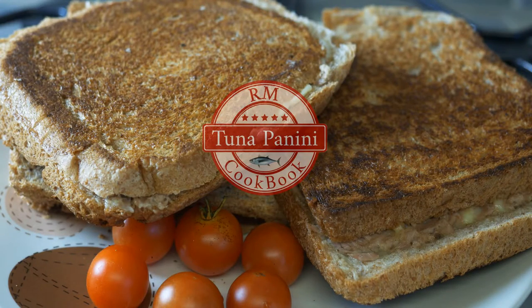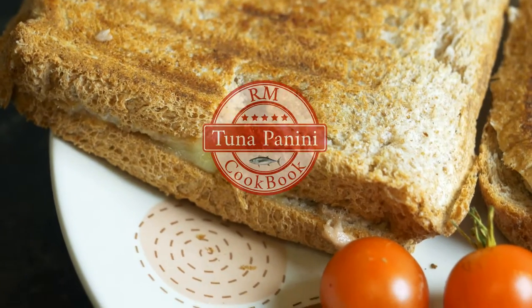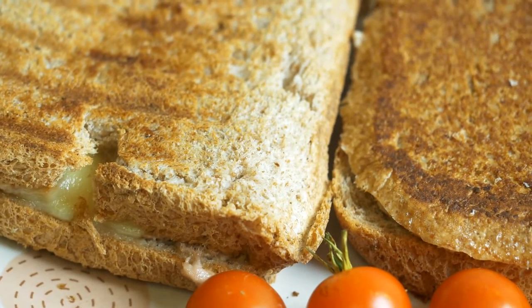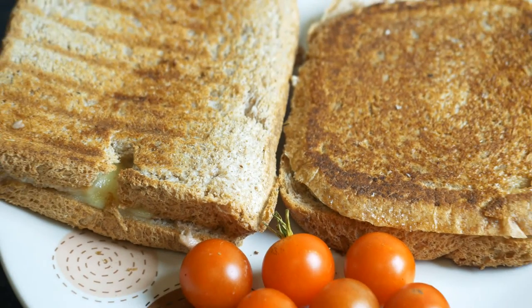Hi guys, after a long break I'm back with a new recipe and this time I'm going to show you how to make tuna panini using a standard panini maker or without a panini maker.